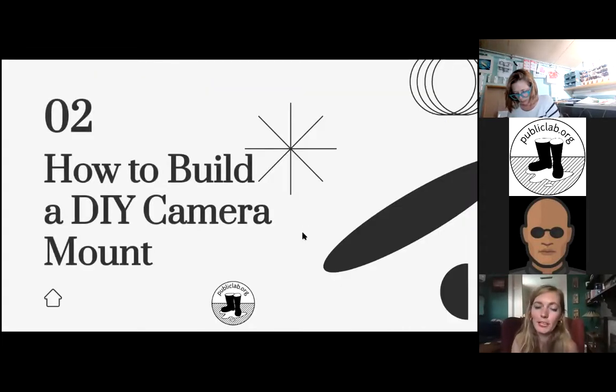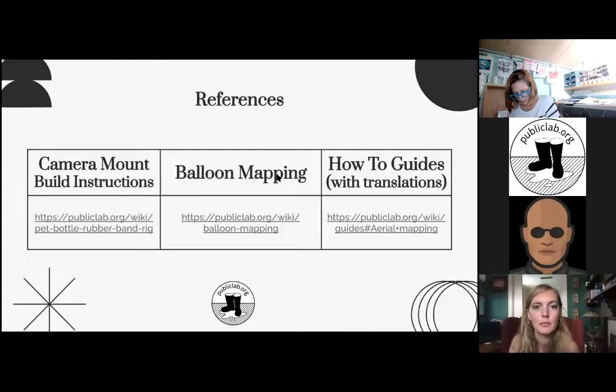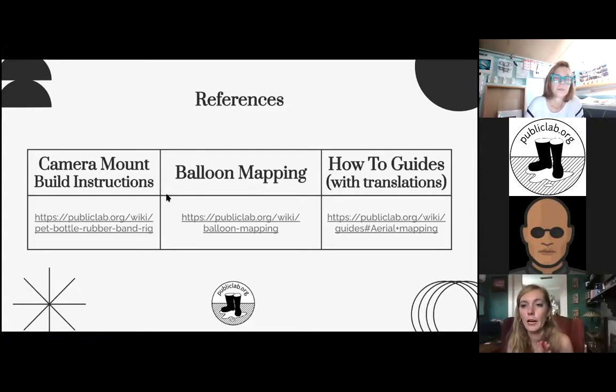So now on to how to build it. I'll do a quick run through of the steps and then actually switch my cameras and show you guys how it's done. For reference, here is where I'm getting this information from — I'll post these links in the chat later. We have a wiki just for building the camera rig, another wiki about balloon mapping with lots of activities, and a collection of guides with instructions translated into multiple different languages.